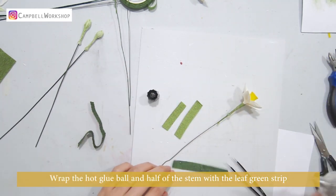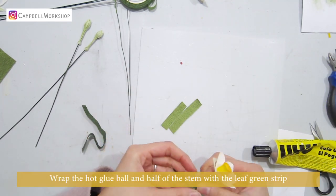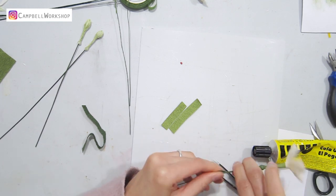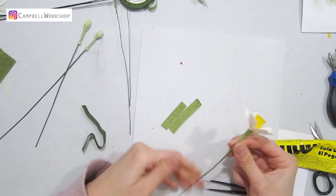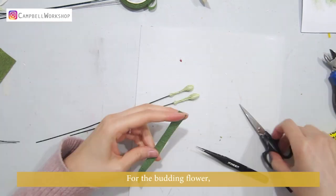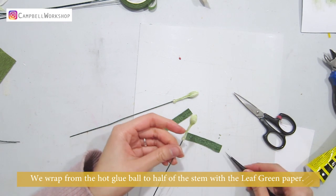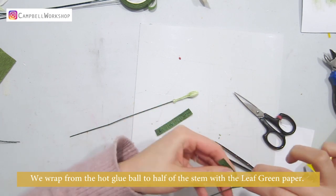Wrap the hot glue ball and half the stem with the leaf green strip. Do the same to all the flowers. For the budding flower, wrap from the hot glue ball to halfway down the stem with the leaf green paper.